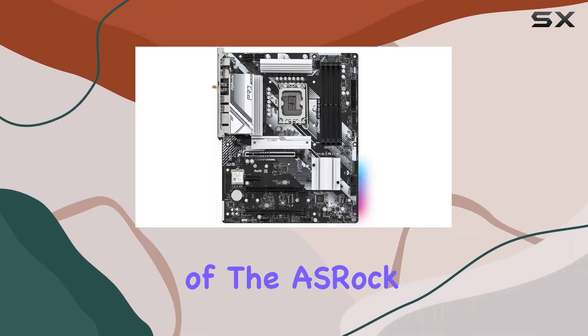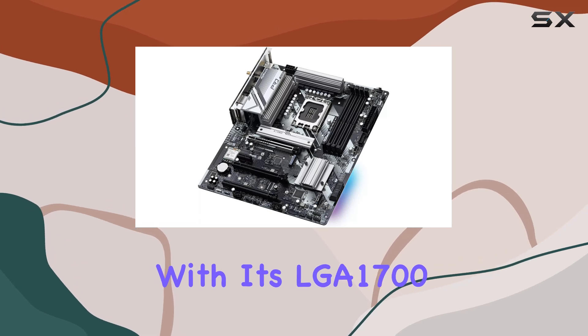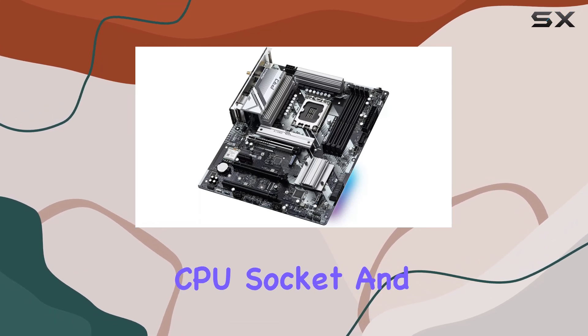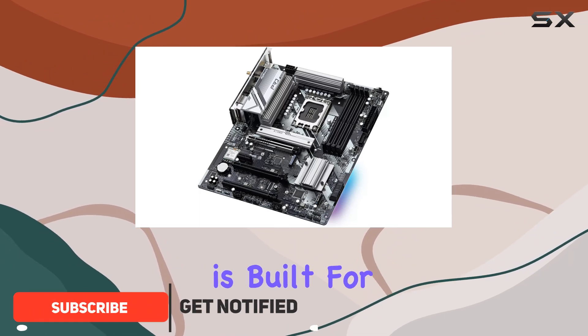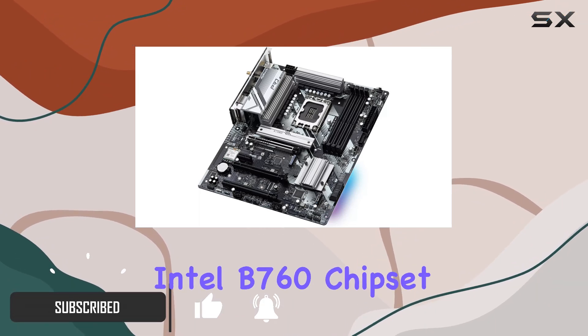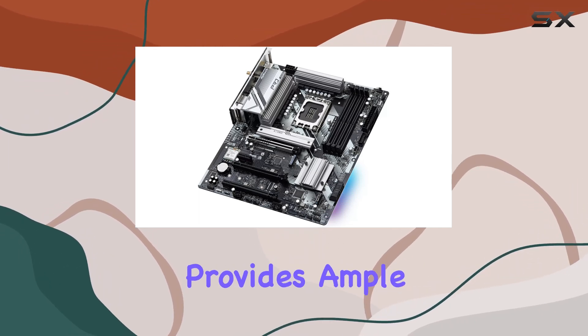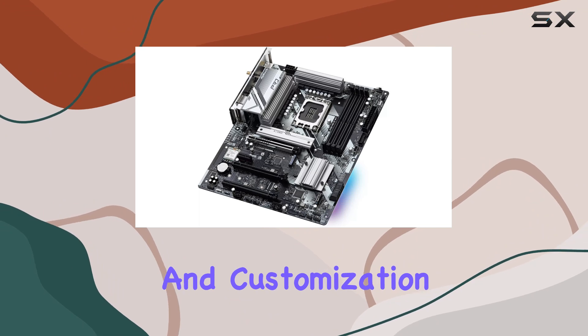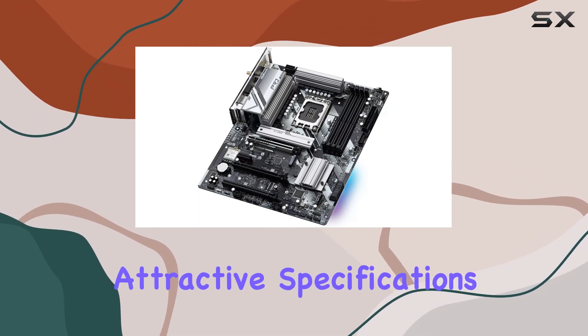Welcome to our in-depth review of the OSHRAC B760 Pro RS Wi-Fi motherboard. With its LGA 1700 CPU socket and support for DDR5 RAM technology, this motherboard is built for the future of computing. The Intel B760 chipset ensures reliable performance, while the ATX form factor provides ample space for expansion and customization.